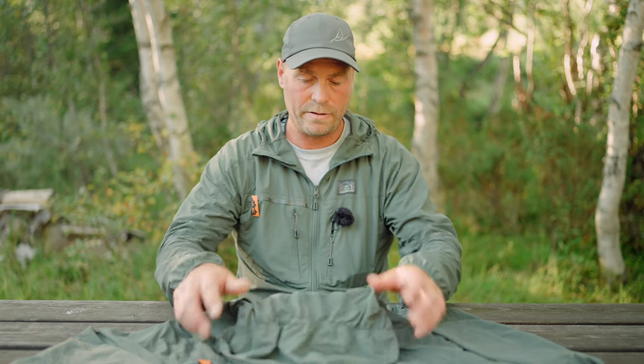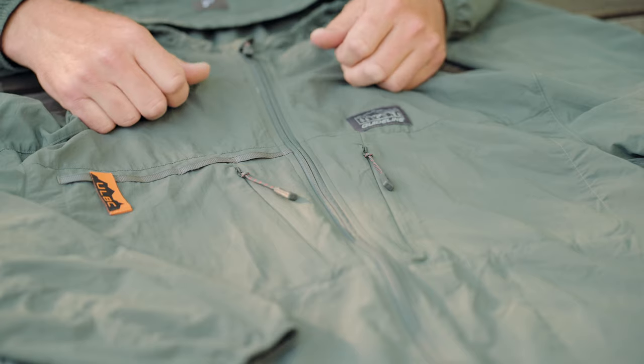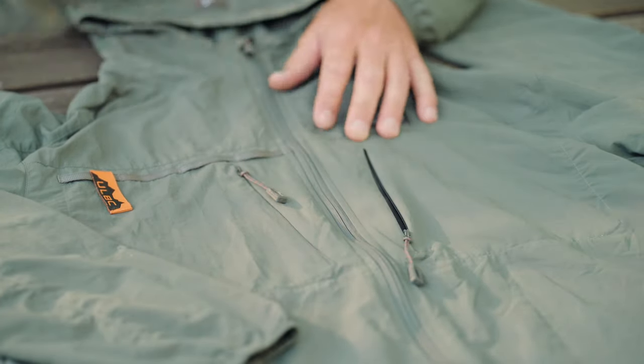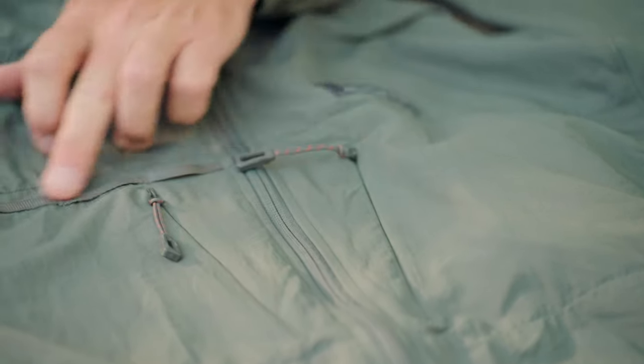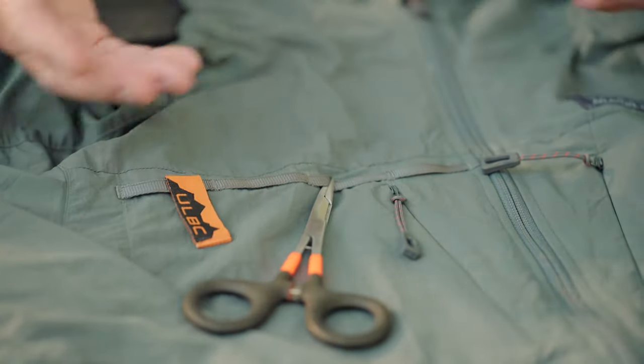On the back of the hood you have a D-ring for your net. You have two large pockets with concealed Waikiki zippers in the front, which are spacious enough for larger fly boxes. You also have a daisy chain in the front where you can attach your tooling.